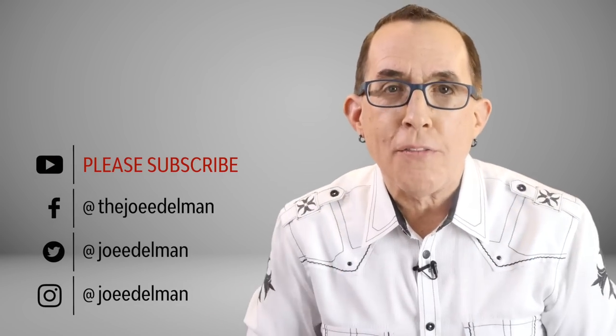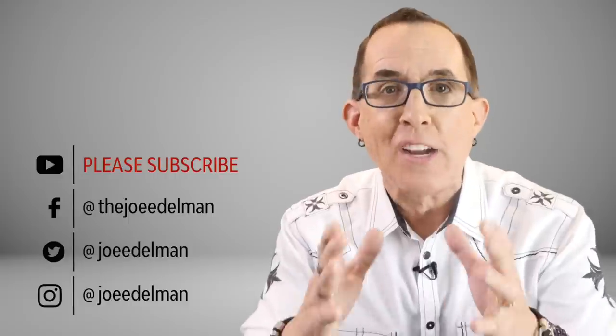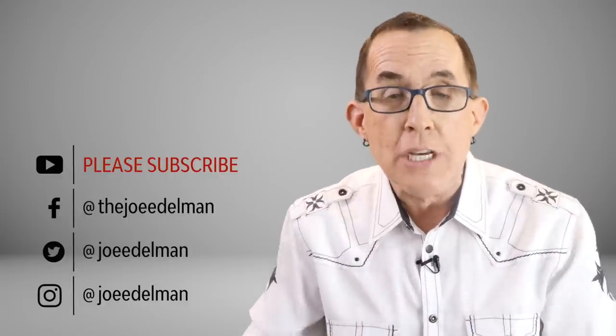Hey gang, my name is Joe Edelman and my mission is to help photographers like you to develop a solid understanding of the hows and whys behind great photography so that you can achieve your goals as a photographer. Thanks for checking out this episode of The Last Frame. This is a cool beauty shot that I did recently while getting acclimated to my new Olympus camera gear and Interfit lighting equipment.